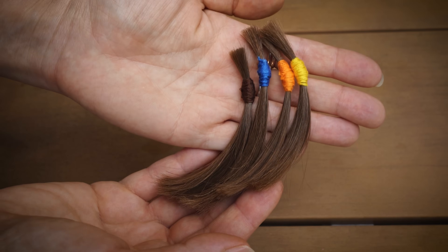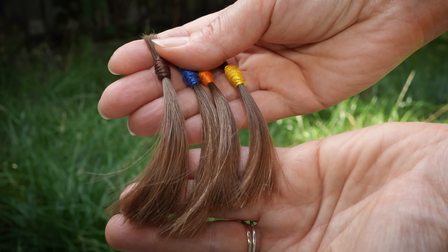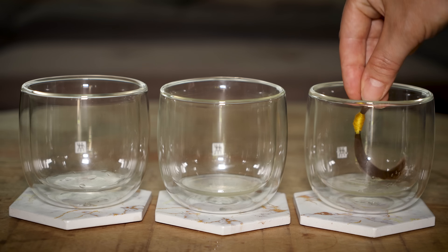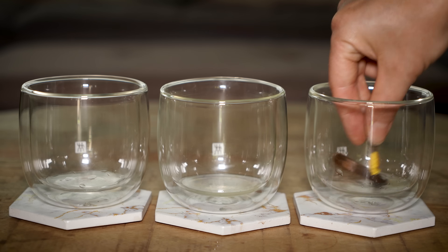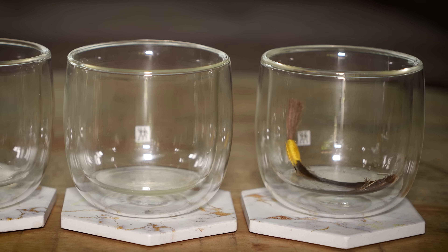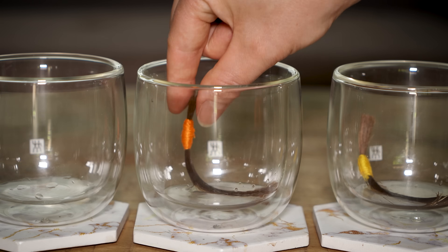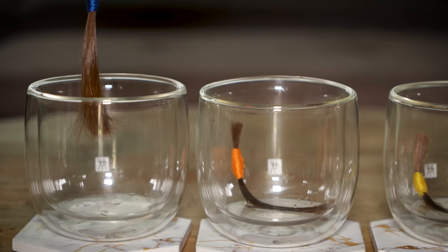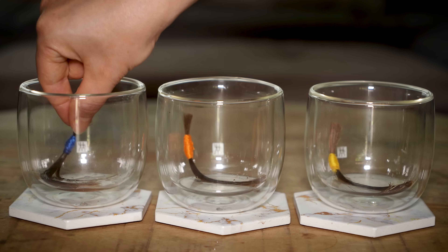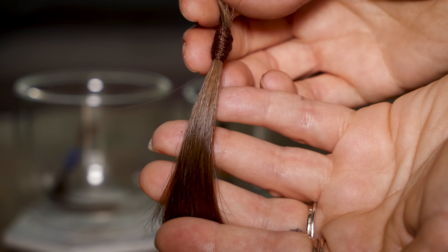I prepared 4 strands of dark blonde hair. The strand marked in orange is for lemon juice mixed in equal amounts with water. The yellow strand will test undiluted lemon juice. Normally I wouldn't recommend using undiluted lemon juice on hair because it can be damaging, but since this is an experiment I want to see how much lightening occurs and its effect on the hair's condition. The blue strand will check whether water alone is enough to lighten hair in the sun, and the brown strand is a control sample which I will keep indoors away from the sunlight.